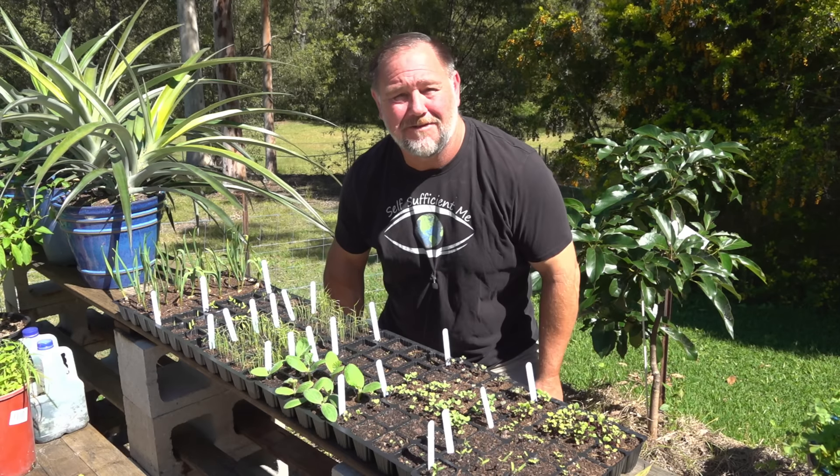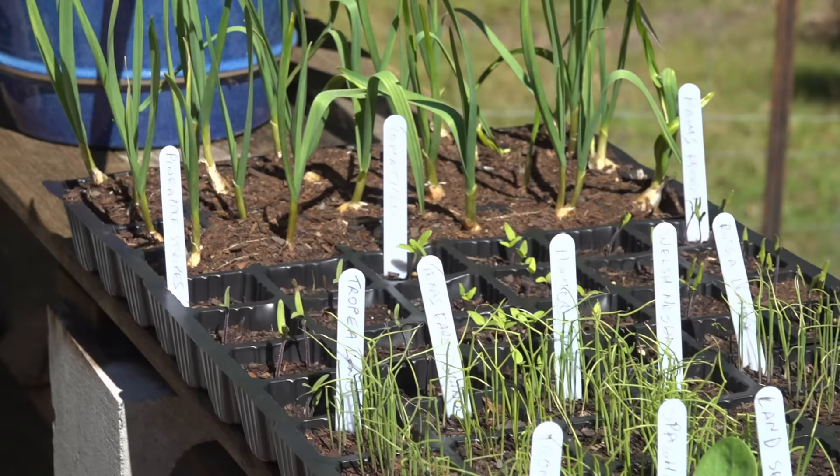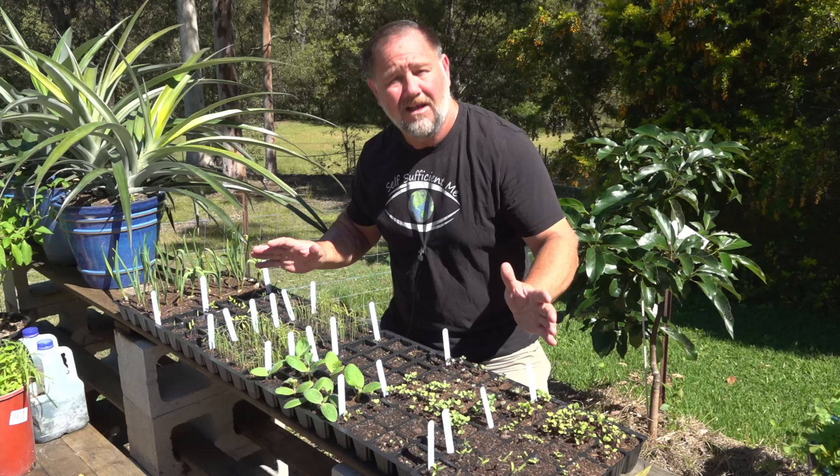G'day, I'm Mark from Self-Sufficient Me and in this video I just wanted to give you five tips on seed sowing and seedling growing in trays or small pots or punnets just like this. Let's get into it.